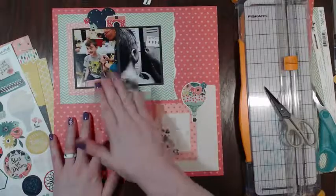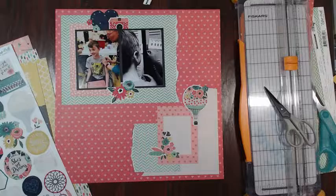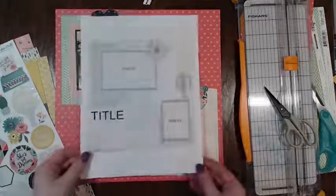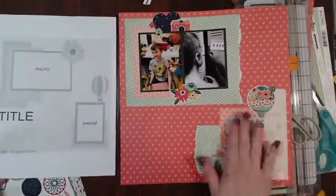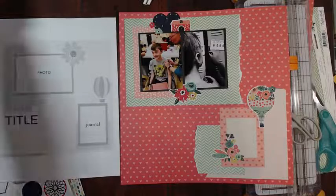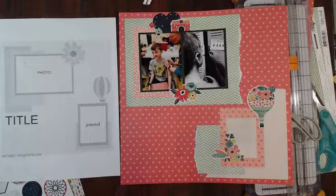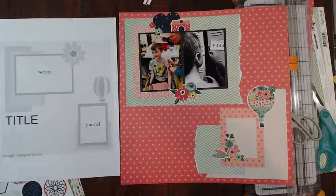I like the different clusters that we have here. Any suggestions? Anyone want to shout out some suggestions? This is the sketch that I used, and this is the layout that I made. I'm going to do my journaling off camera real quick after I end the live and then I will post a picture for you guys in the group and also here on the live in the comments once I'm all done.